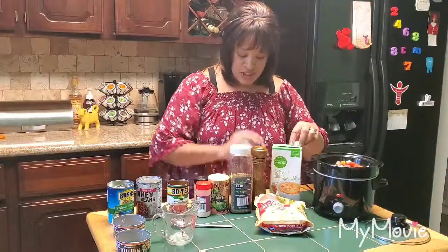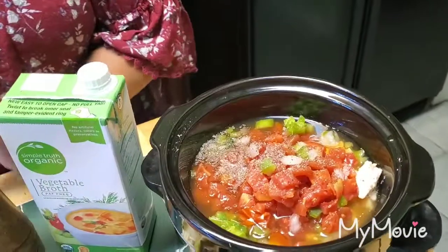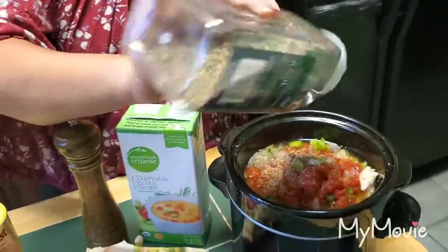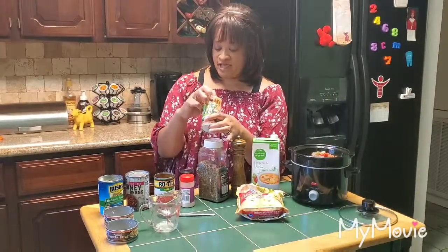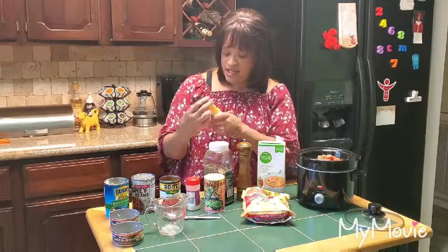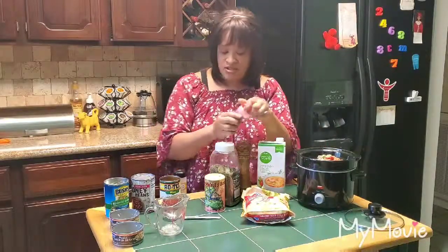I'm grinding some black pepper in, then adding a little Kroger brand basil — about eight to ten shakes. Then my father-in-law brought me this no-salt spicy salt-free Cajun seasoning from Louisiana, which I absolutely love. I do about ten shakes of that. Then a little bit of onion powder and a little bit of garlic powder.